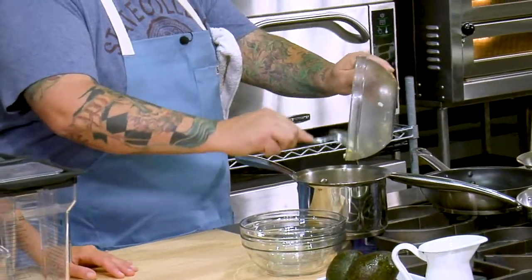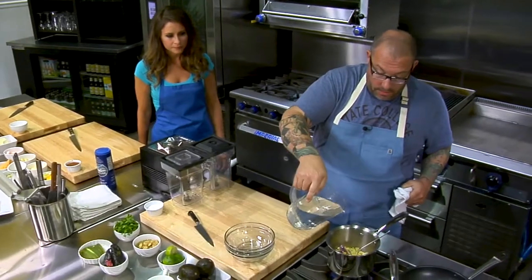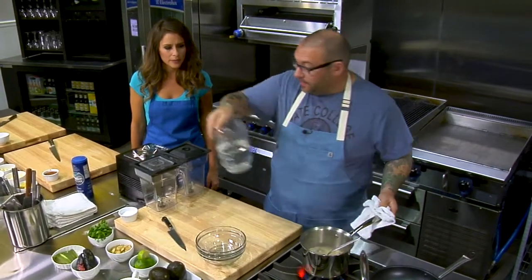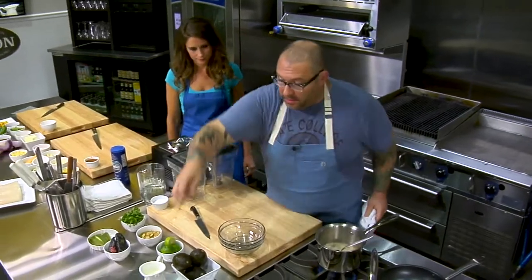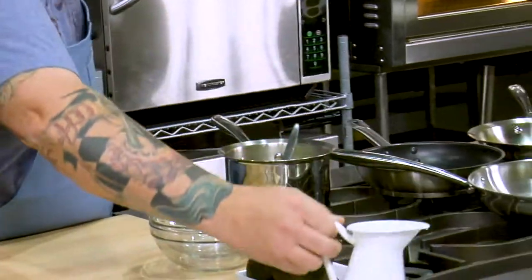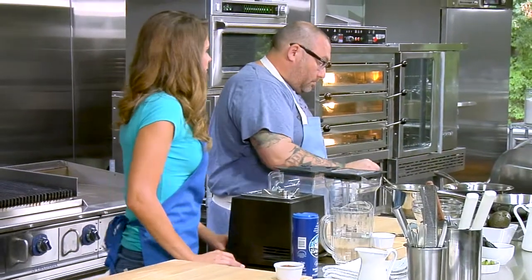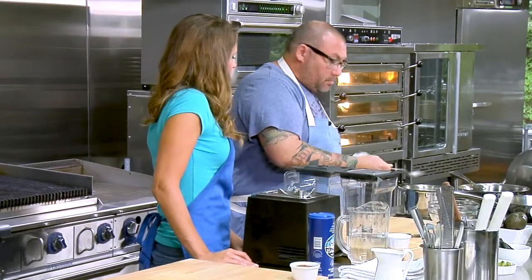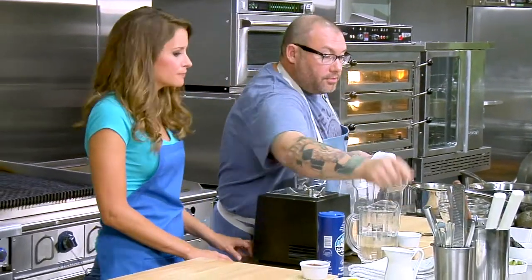We're going to add a tiny bit of water — you don't really want any color. No color. Probably about six to eight ounces of water, and then about two to three ounces of cream. We'll just let that cook until everything's soft, and then we're going to blend it up.